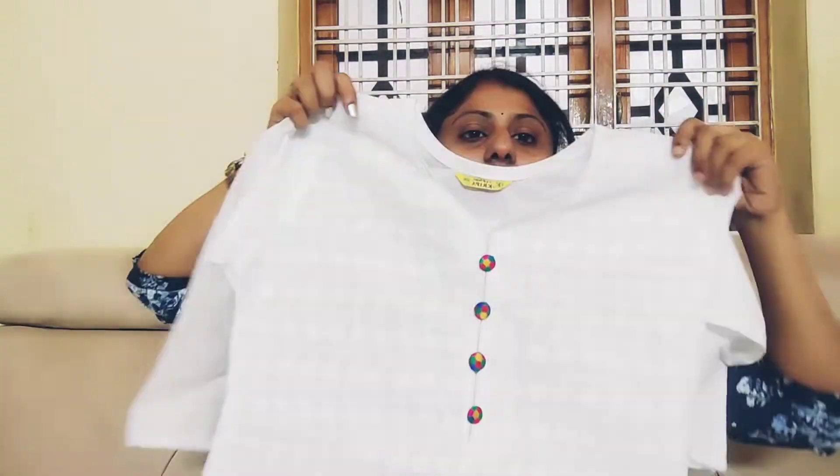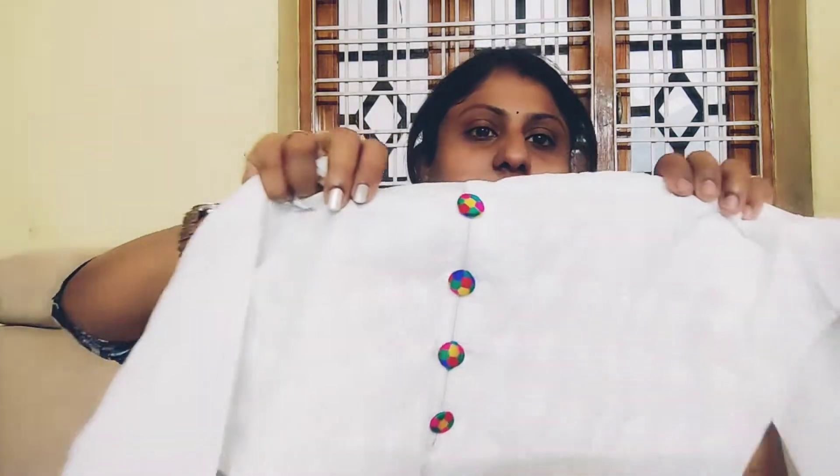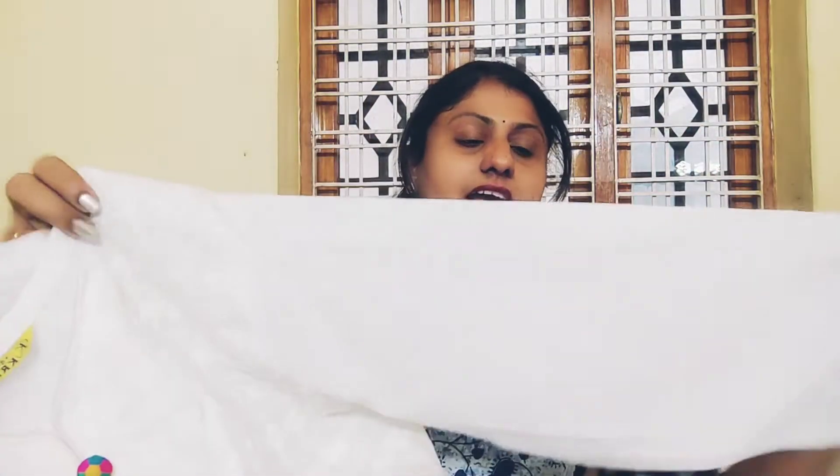The price is around 350 rupees. It is really good — a very unique, comfortable and useful product. This is the kurti. Here we have a v-neck light v and here we have buttons. The buttons are not small, so there are colourful buttons. This is the chicken kari kurti. The sleeves are three-fourths and this is a straight cut, small size.